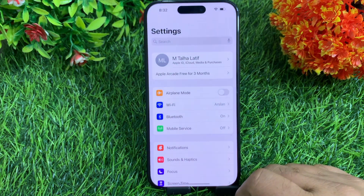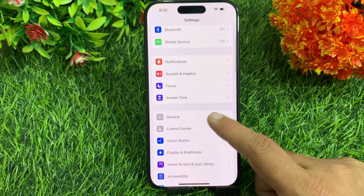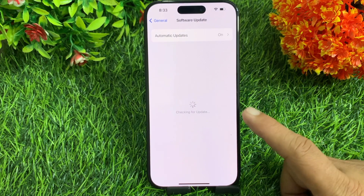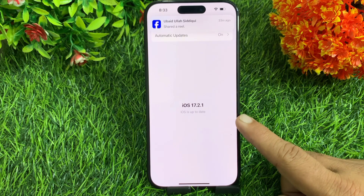First, open up the Settings app on your iOS device. Swipe down and tap General, then tap Software Update. Here, make sure that you have installed the latest version of iOS on your iPhone.